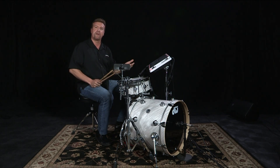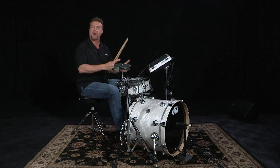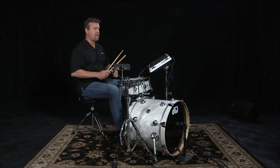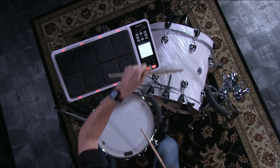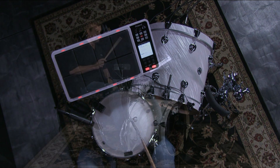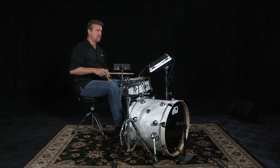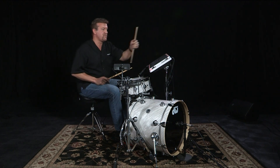Just to give you an idea for acoustic drum triggering, what we have here: I've got my beautiful DW set, and that's why we're talking about acoustic drums here and using my DW set. I'm going to turn the volume down on my SPD-30, so the only thing you're hearing is the acoustic kick and the acoustic snare. Now, if I turn up the volume, you actually hear the difference.